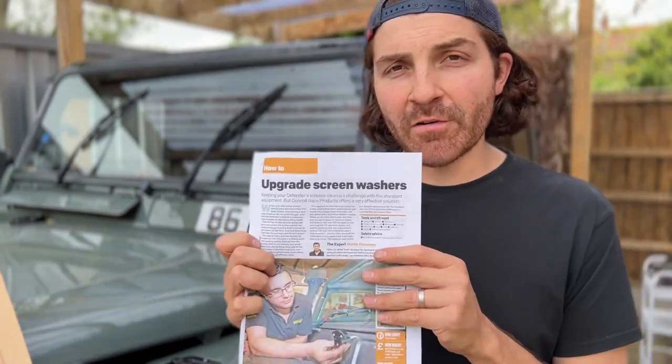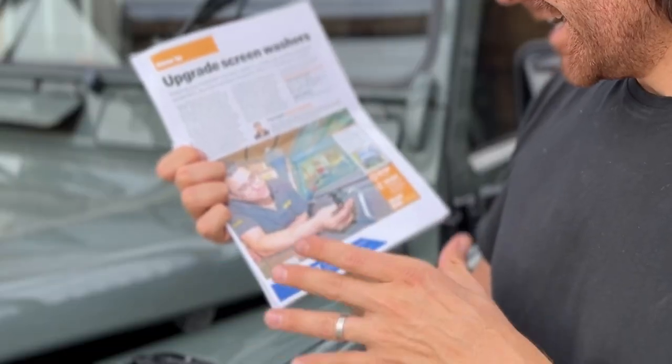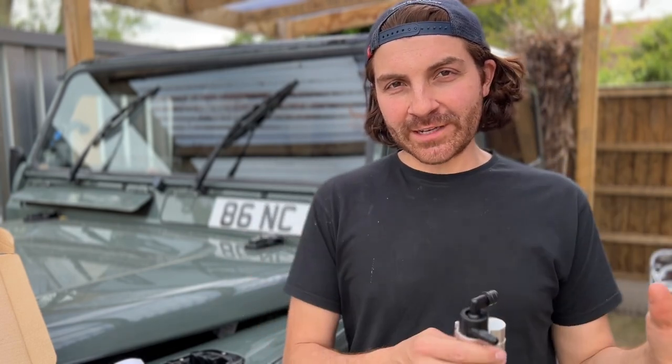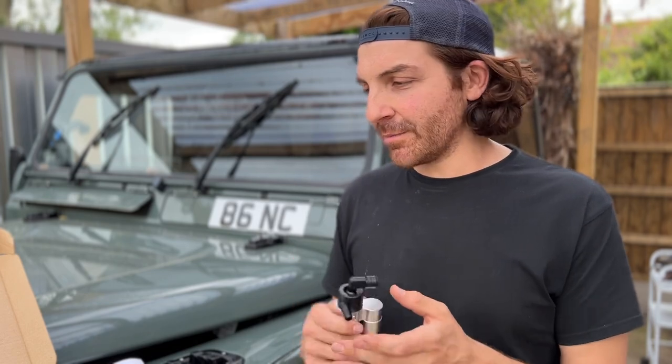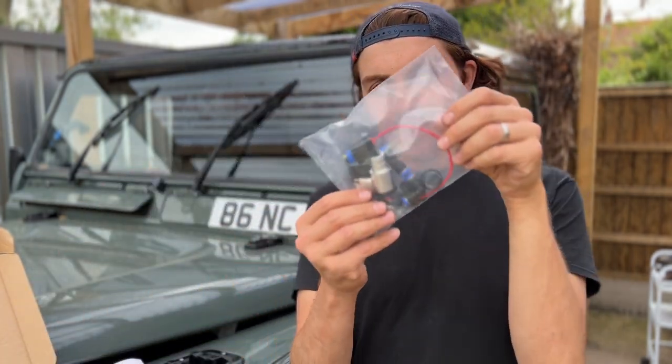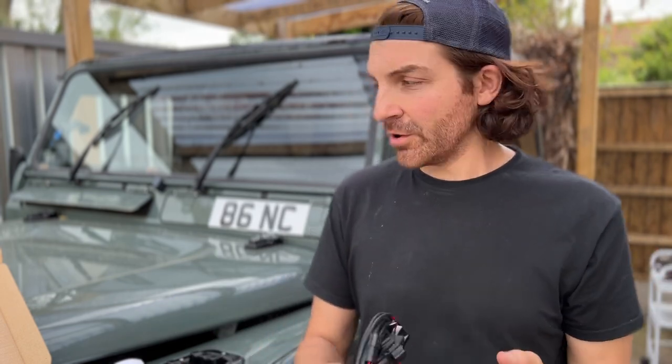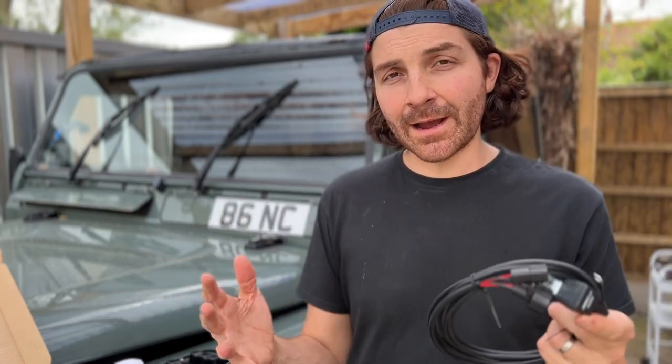If you're fitting this for the first time you can use the instructions from the Land Rover magazine, or you can watch this video. One of my favourite parts about all the Optimal gear is it fits alongside what you've already got — you don't have to modify and chop your fender or cut the wiring. Everything in the kit literally bolts on to what you've already got, including the full wiring harness with the relay. You can put this on your Defender and take it off without any damage, so if you ever swap your car you can just move it to the new one.